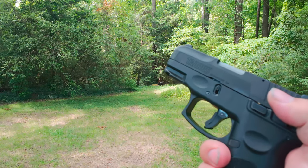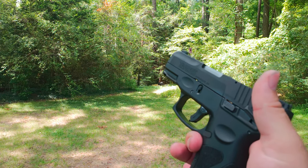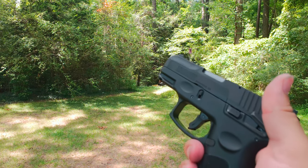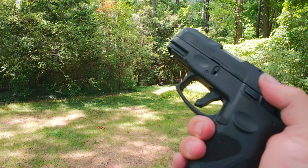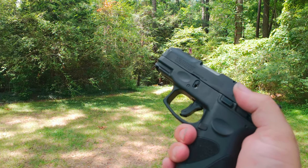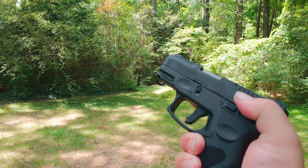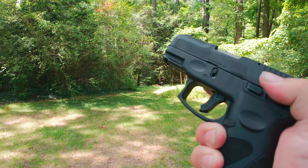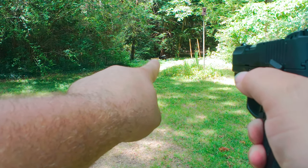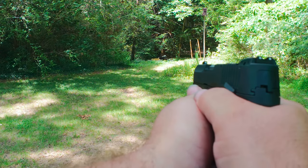Let's try a little rapid fire. In a self-defense situation, they say within one to three seconds the situation is over, so maybe four or five bullets and it could be done. We'll pop off two shots quickly but try to be accurate. I don't really have a target — there's a little pillow sitting over there that I'm kind of aiming at.